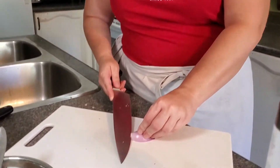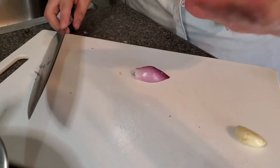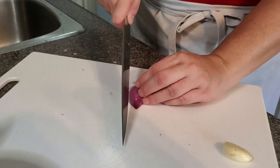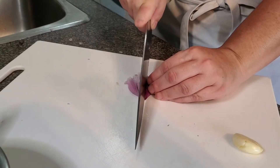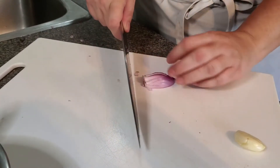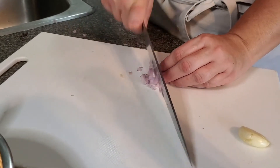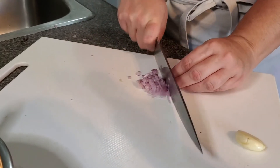I've already gone ahead and cut up one and a half shallots. I just want to give you guys a quick little demo on how to do this. So we always want to use our claw where we're tucking our fingers in. I always think it's important to show you guys how we are using our knife skills in the kitchen. A shallot, if you're wondering, falls somewhere between a garlic and an onion — they're a little bit sweeter and just a really nice addition to this recipe.